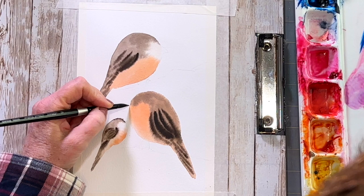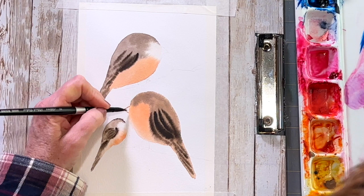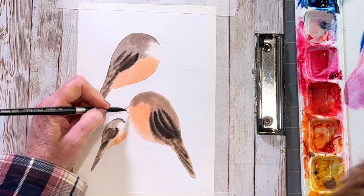I'm going to let my paper dry completely before putting in the beaks and eyes of these cute little birds. Use a smaller detail brush for this part and take your time.